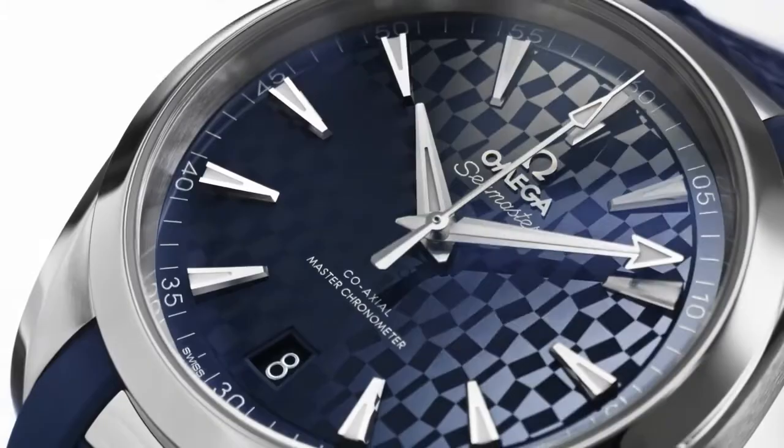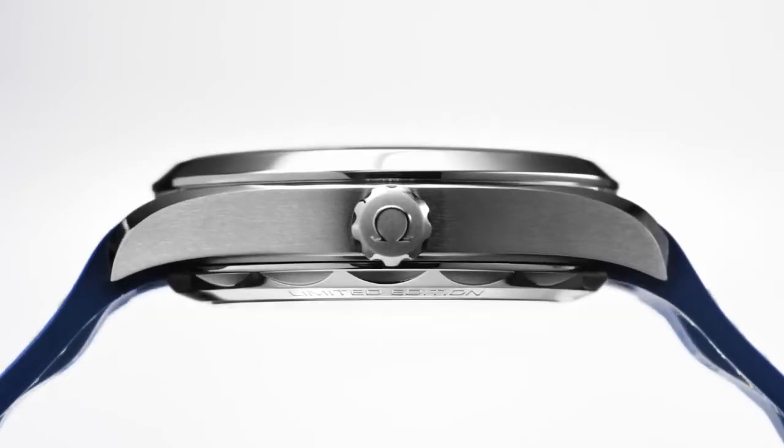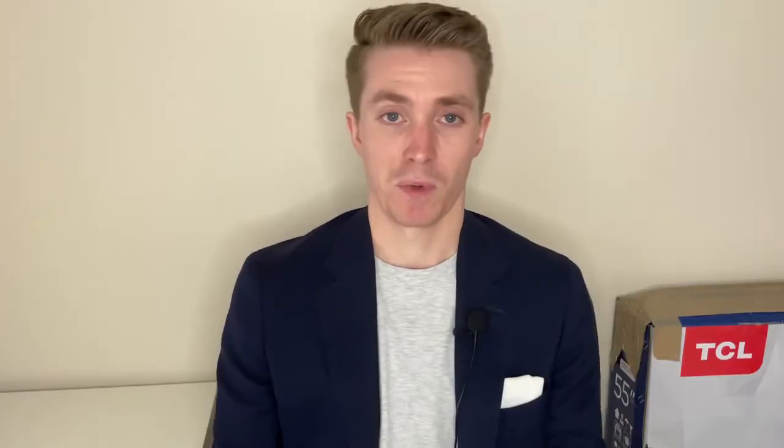A watch brand released a watch — not a limited edition, which I was surprised about, but we'll get into that. They released a watch to commemorate the Tokyo Olympics, and that was Omega. Omega released the Seamaster Aqua Terra for the Olympic Games, so I'm going to go over this watch, give you some details about it, and give you my thoughts.